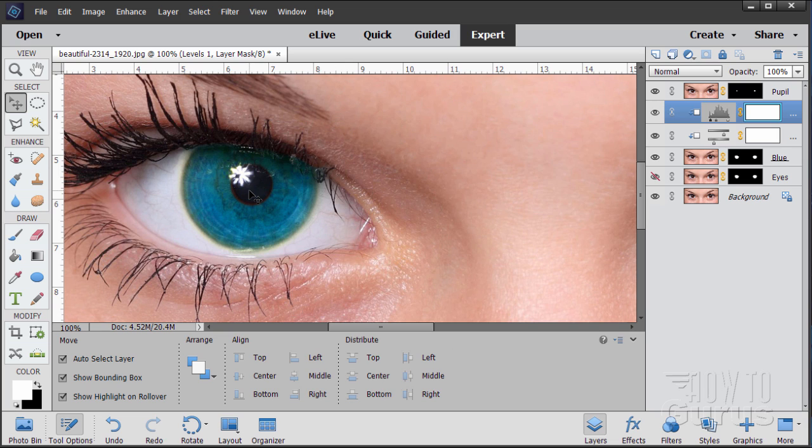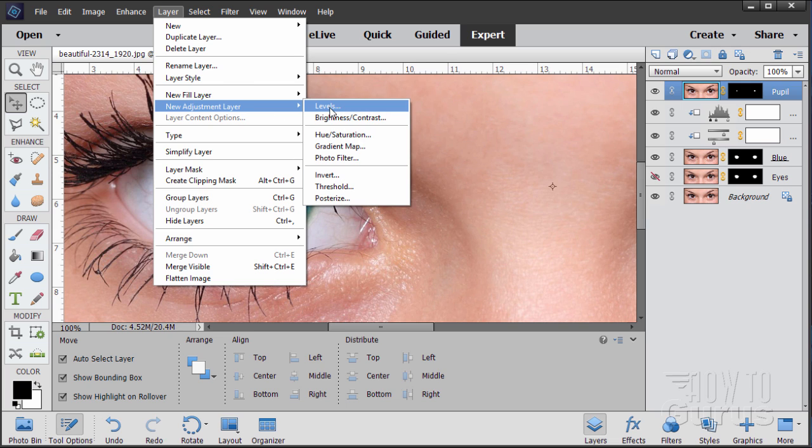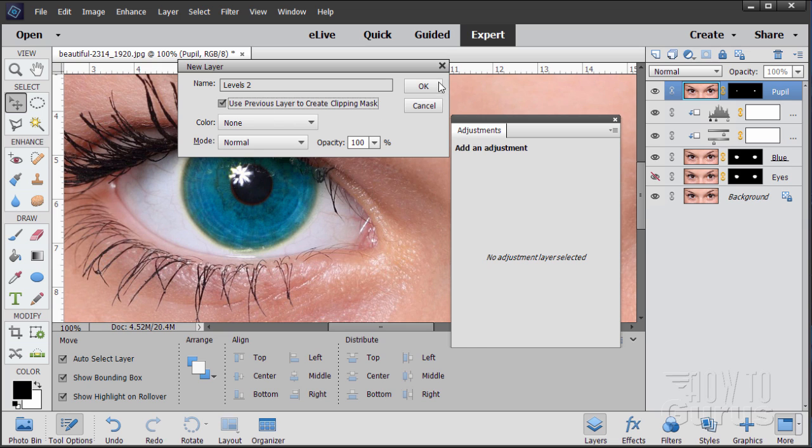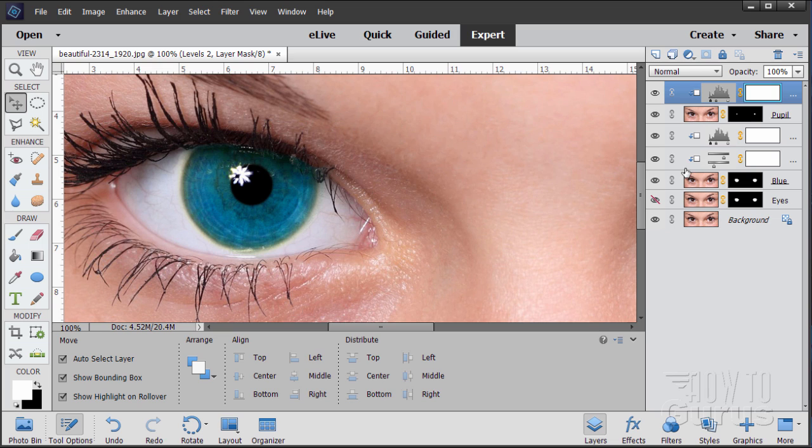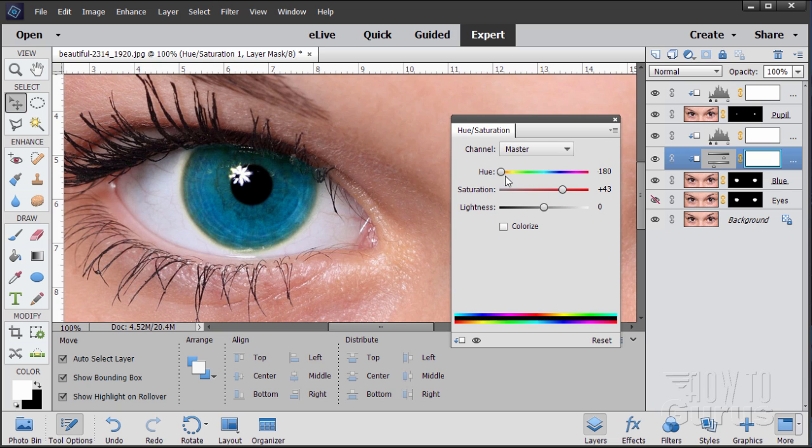Let's make the pupils a little darker. Go to the pupil layer and add an adjustment layer — Layer, New Adjustment Layer, Levels. Make sure you check the checkbox. Choose OK, then pull the left side in to make the pupil darker. There's a little highlight — pull the right control in to remove that, giving us a nice strong dark pupil. The reason for adjustment layers is you can always go back and change them. If you want to adjust the blue color, just double-click the icon on the adjustment layer to bring back the controls.